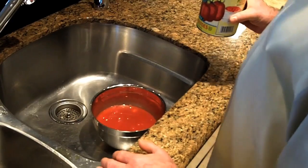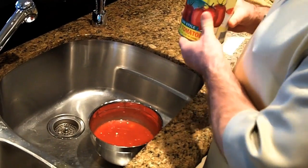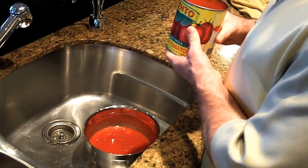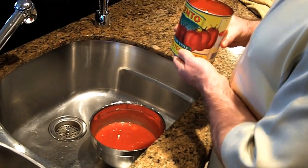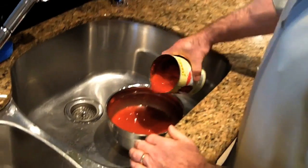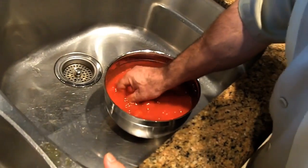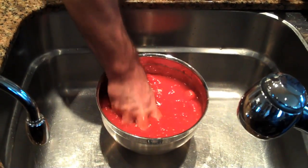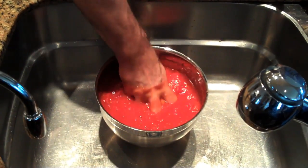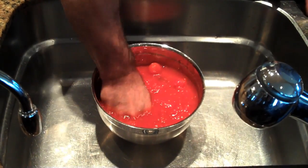We're going to talk about tomatoes now. We can only get really good tomatoes a month or two of the year. Your best bet is to use canned tomatoes — a good quality canned peeled tomatoes. So what we're going to do is squeeze them by hand. Just use your hands, feel the bits. You want to squeeze them between your fingers — it'll probably do a better job than a wooden spoon. We're going to add the crushed tomatoes.